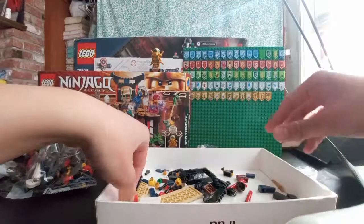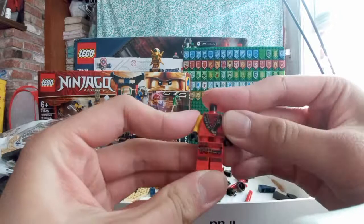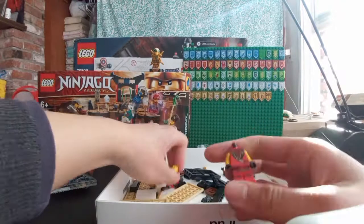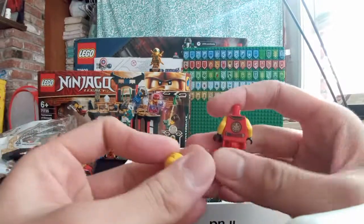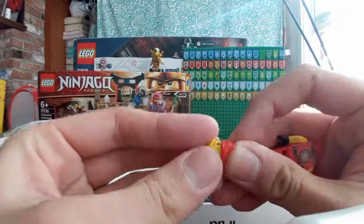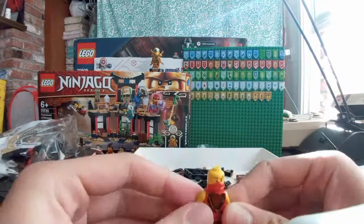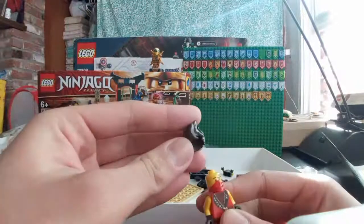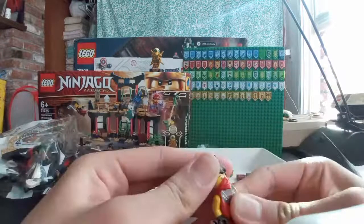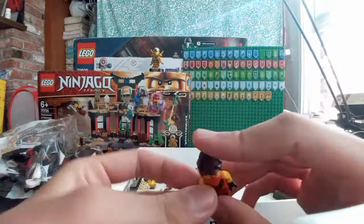Next we have to build Kai. This is one of the legacy Kais, which I don't have — pretty cool. Here we got Kai — this is the same Kai head as the other Kais I have, double head print. Add the Spinjitzu mask. It's great that Lego decided to make 10th anniversary Ninjago minifigures. We got Kai's snow cone hair here — pretty cool minifigure. I'm going to add his little scythe.